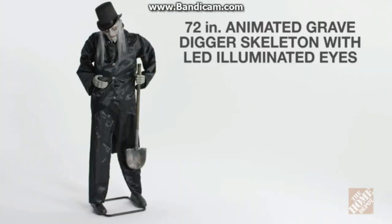The 72-inch animated grave digger skeleton with LED illuminated eyes is the perfect addition to your Halloween scare ensemble, now at the Home Depot.